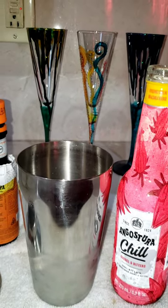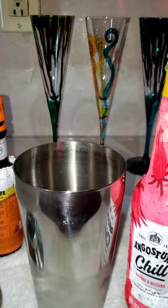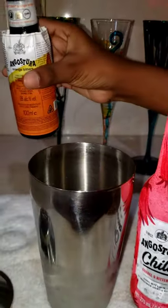We're gonna add in some pineapple juice, some lime juice, and a couple dashes of Angostura Orange Bitters.